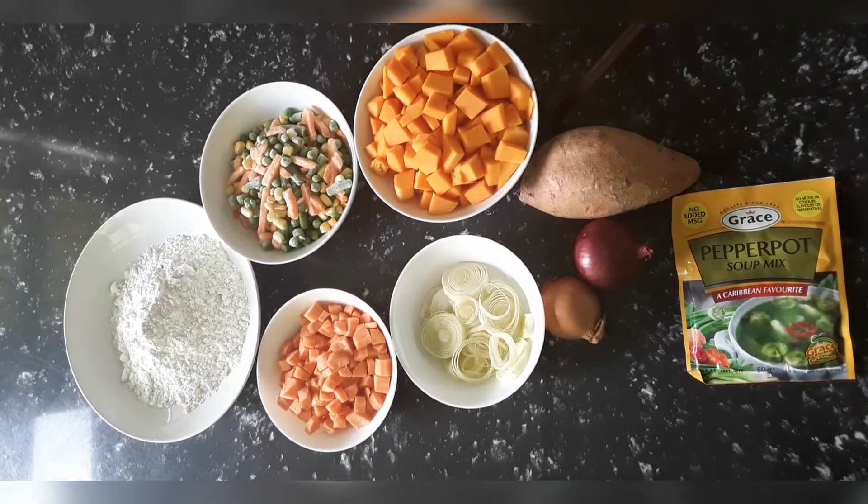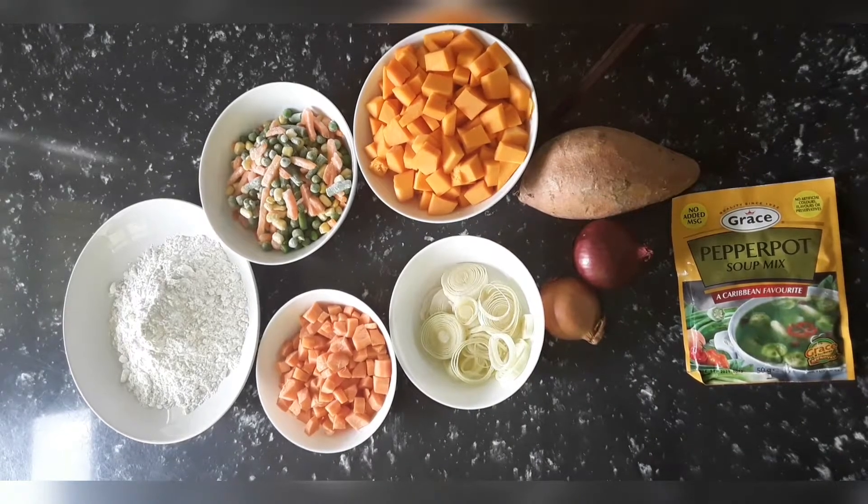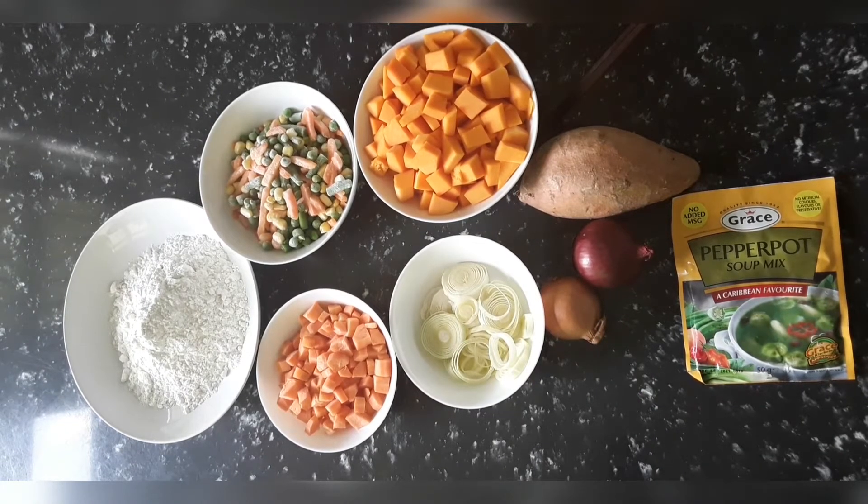This big bowl here has some chopped squash. I have a large squash and I cut it in half, so this is half the squash. I'm going to puree some of the squash in the food processor to give the soup a nice color. The leek and onion will also go in the food processor, while the remaining squash chunks will go directly into the soup.